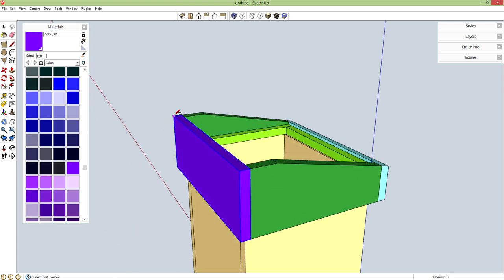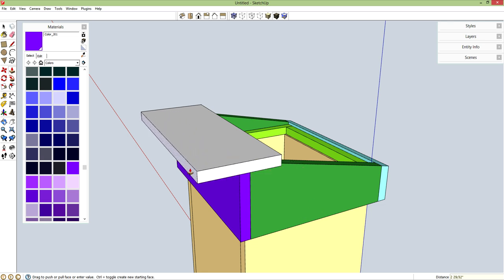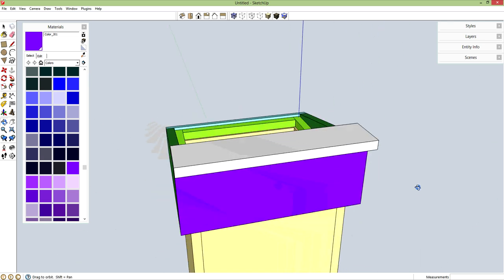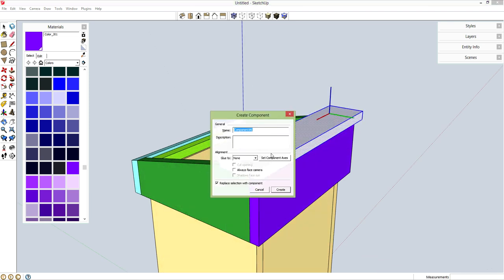Make this top piece. R for rectangle from here to here. P for push-pull, let's go up 0.75 inches. I want an overhang in this direction — 0.5 inches. Overhang in this direction — 0.5 inches. Let's spin around to the back. Overhang in this direction — 0.5 inches.